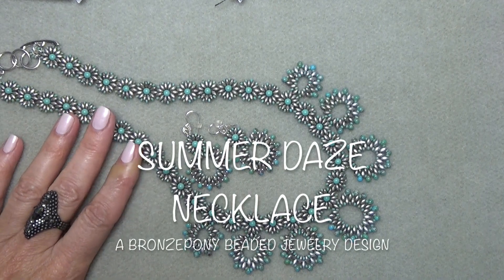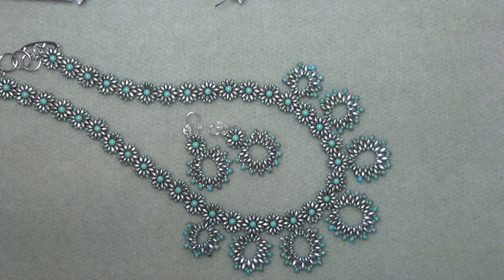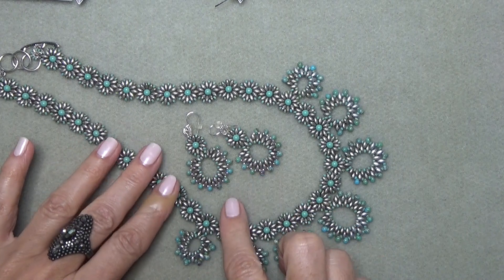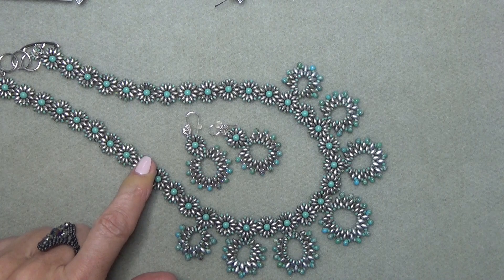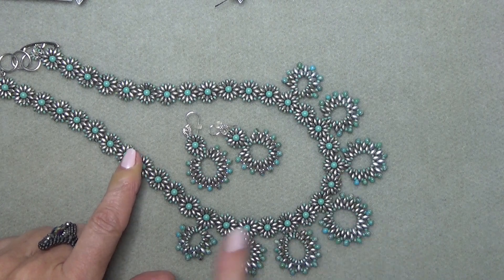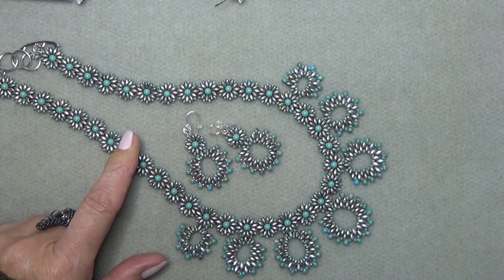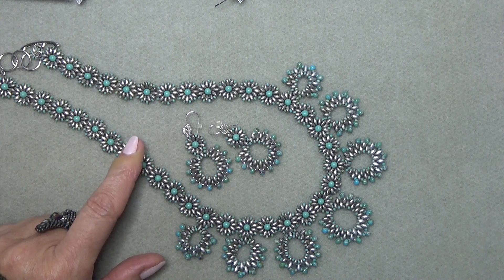Hello everyone, this is Stephanie. Welcome to another video. Today we're going to do the Summer Days Necklace. The Summer Days Necklace is a continuation of the Summer Days and the Dizzy Daisy Duo series that we've been working on. I will put links to all the other Dizzy jewelry we've been making in case you want to take a look, both in the video and in the description box.